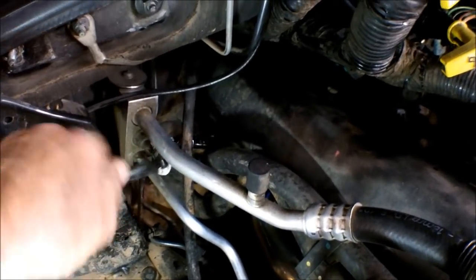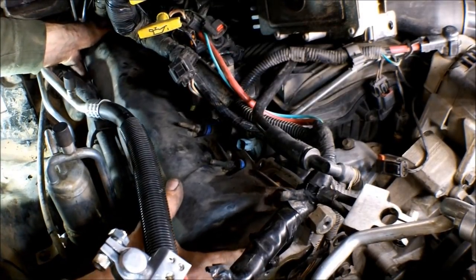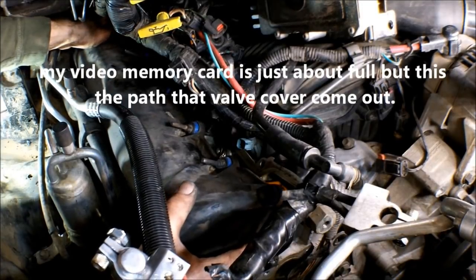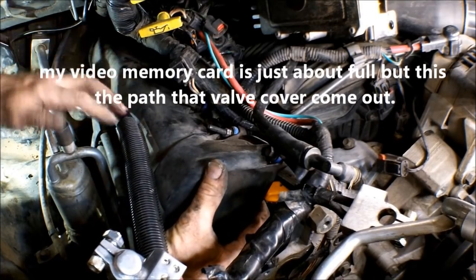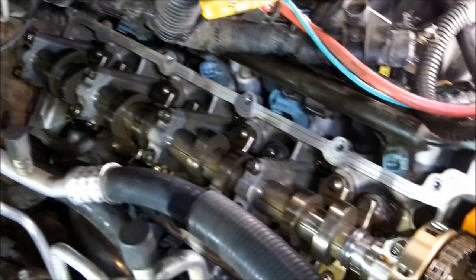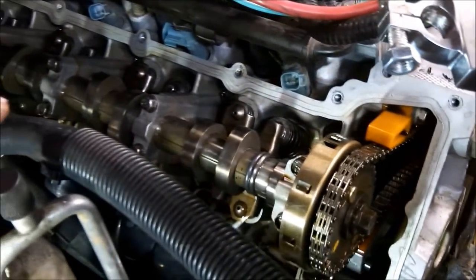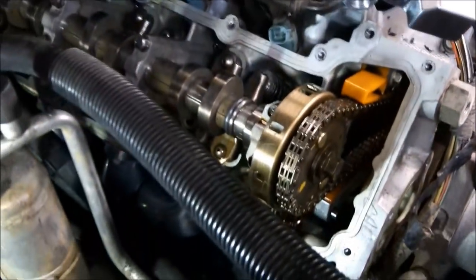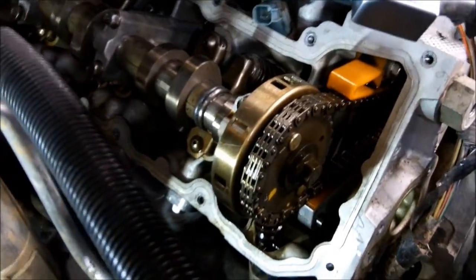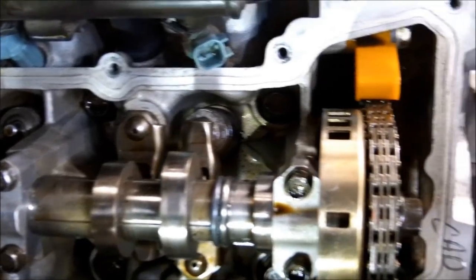I got all the bolts loose. I got the valve cover removed — it's a tight fit but it came out. It looks pretty nice in here, clean. This cylinder head has been replaced by the previous owner.